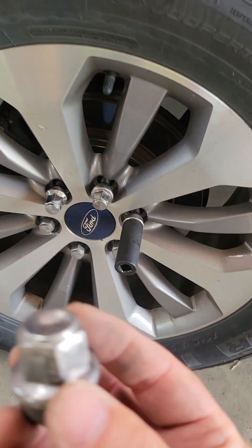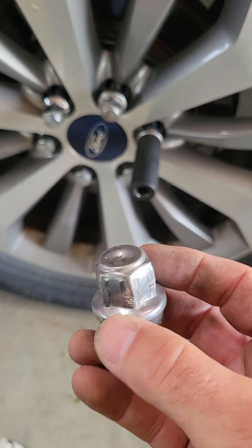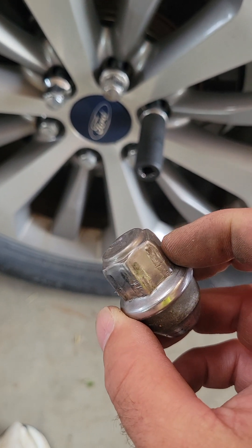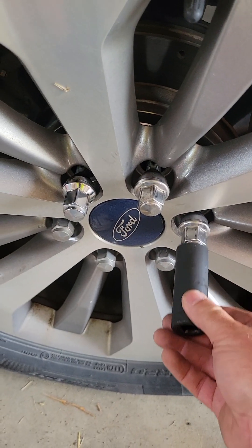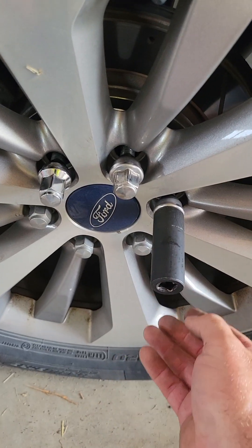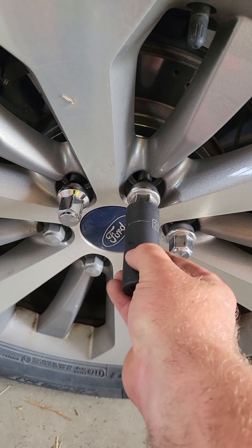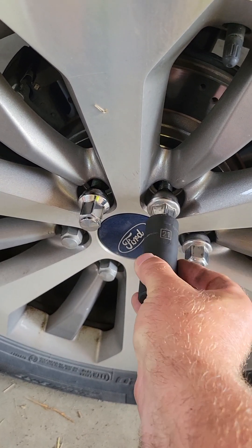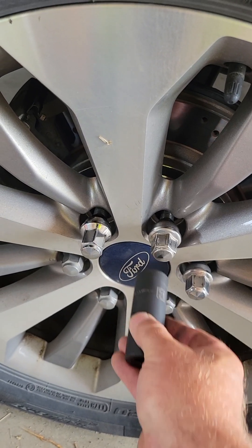What happens is, you start using them, taking them off, putting them back on, and you can see they get a little distorted. And then all of a sudden, you'll have ones on your truck like this, where your 21mm works just fine. But then you go to the next one and it doesn't work — you can't get it on. Generally, people go to a 22mm to get it off.